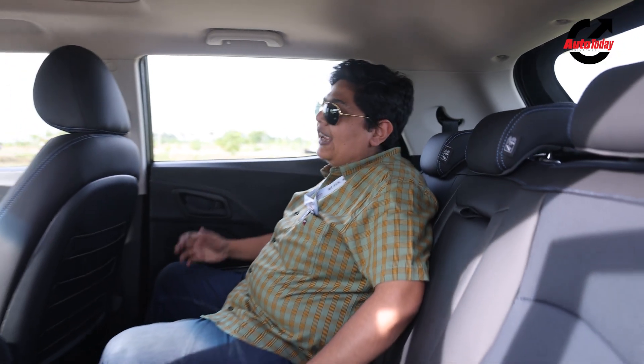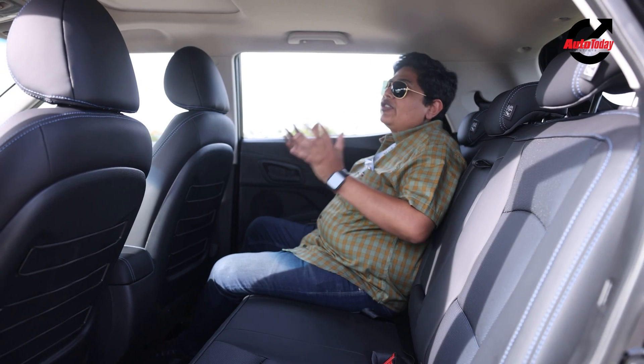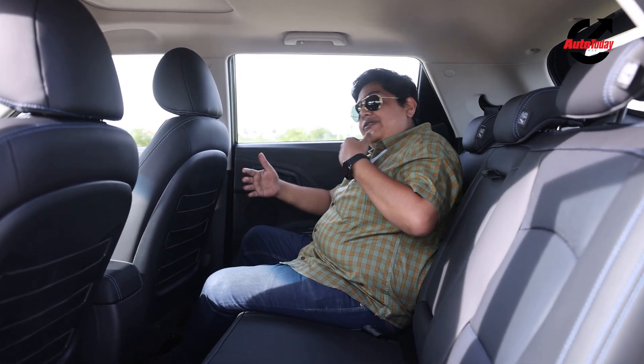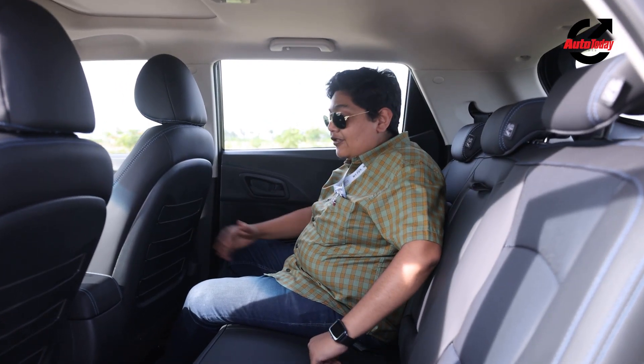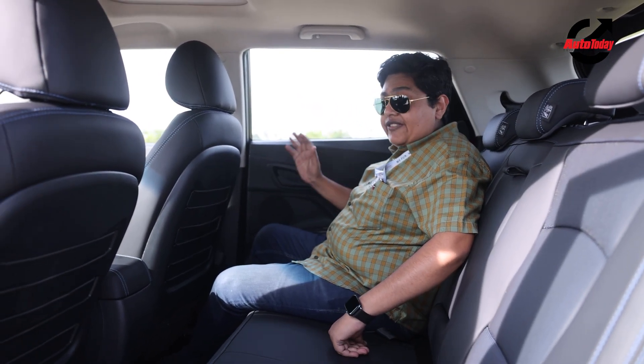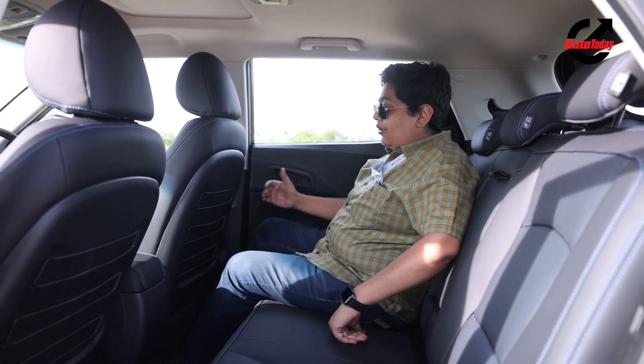Looking at the segment, the XUV400 makes a strong case for itself because it is a much larger vehicle. The benefit of the longer wheelbase is that you have a lot of space at the back. Ingress and egress is really easy because the door aperture is very generous — it's easy to get in, and once you're on the seat, you have a lot of space as well.